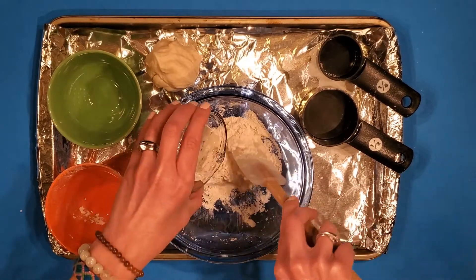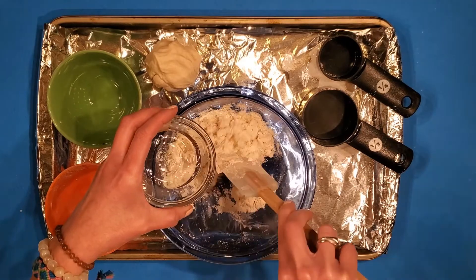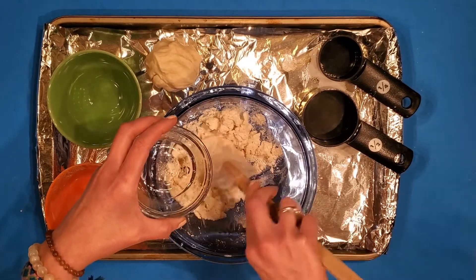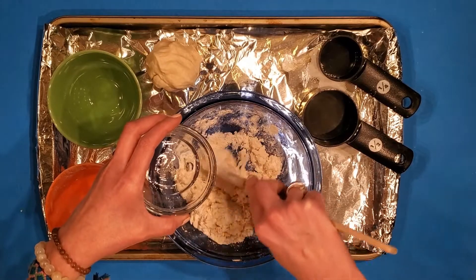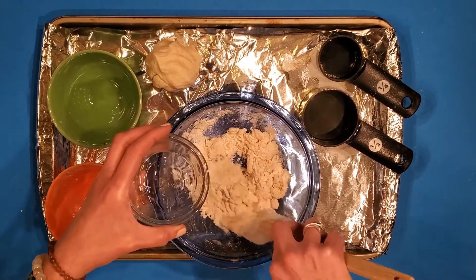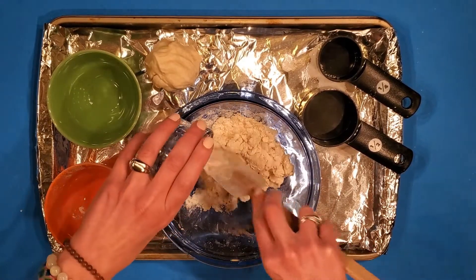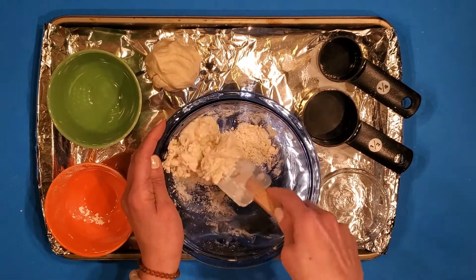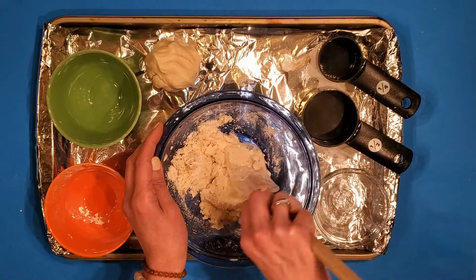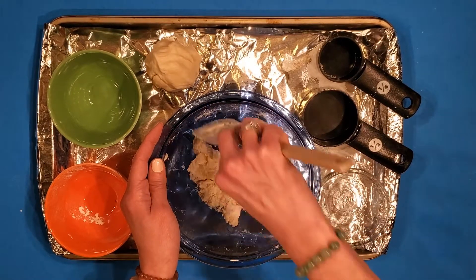As you're mixing, if it still seems crumbly you might need to add just a little bit more water than that quarter cup. If it seems sticky like it's going to stick to your hands, you can add just a little bit more flour. It's always easier to add a little more. See how it's starting to ball up — there are little clumps. I still have a little bit more water to go. Now it's really starting to come together. I'm using my spatula to push down some of that extra dry ingredient.